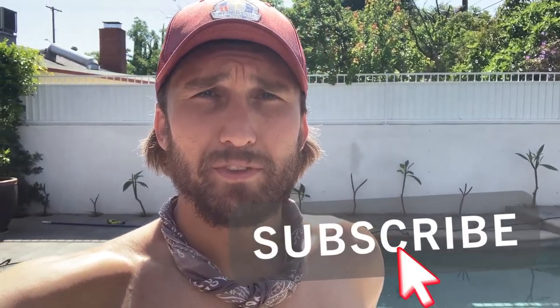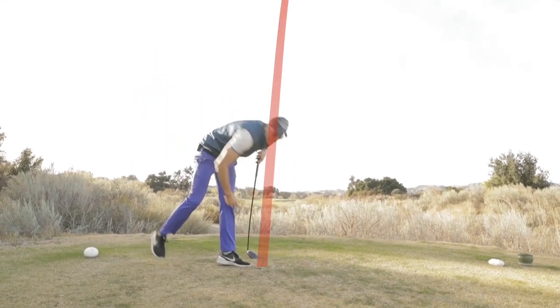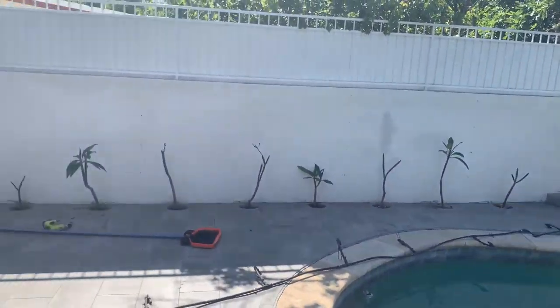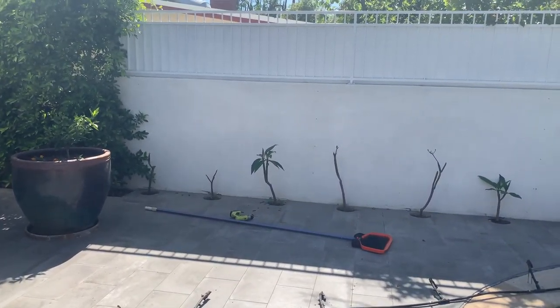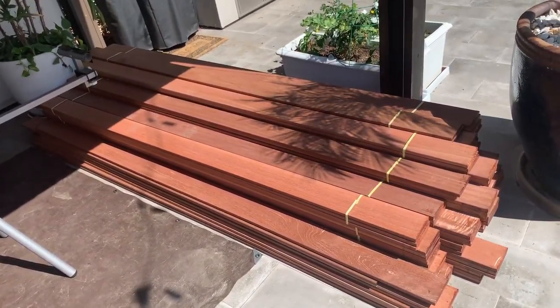Hello DIYers, this is Landon Ashworth of Ashworth Construction, sometimes Ashworth Comedy. I'm deep in the heart of Corona lockdown, so I decided to take it upon myself to add some Japanese wood to our stucco wall in our backyard. I'm just gonna launch right into how it's done.